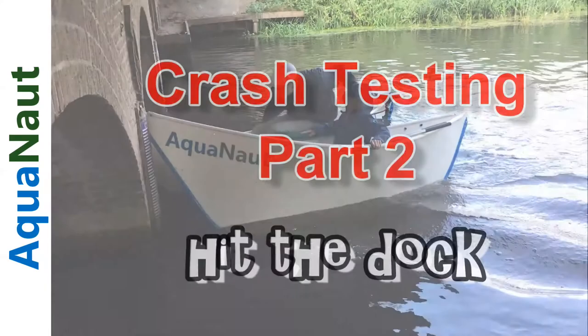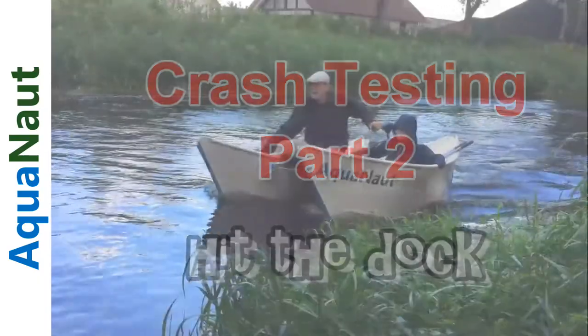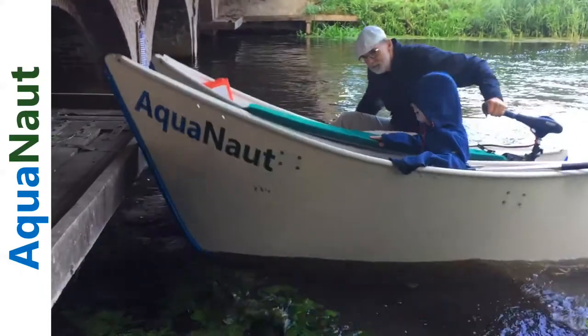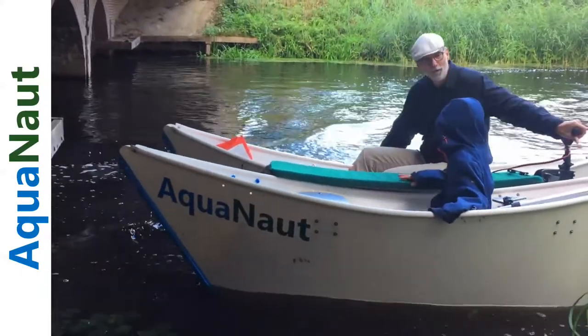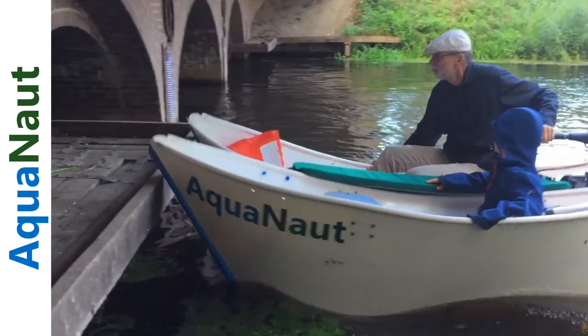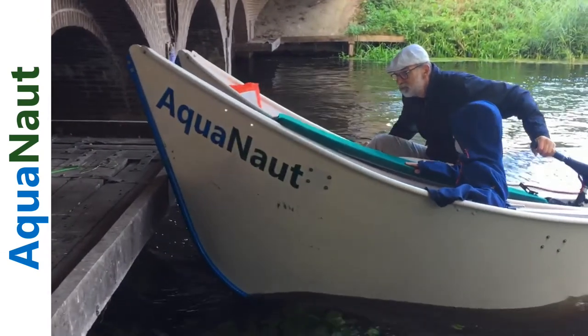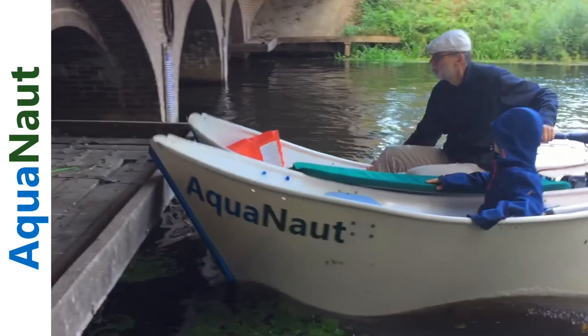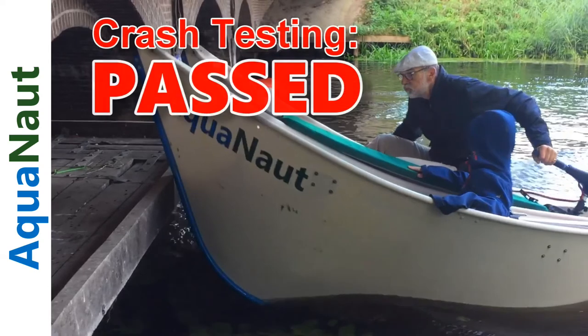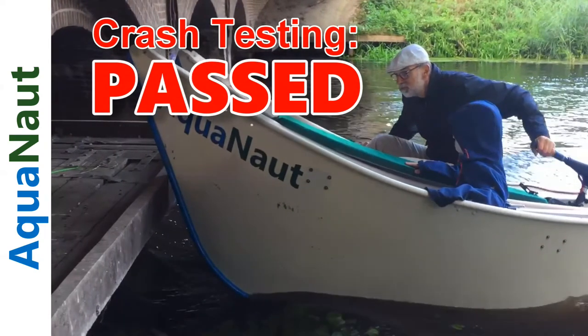In the second example we're going to look at, which is a crash into the dock, you'll see that the upward slope of the bow actually takes up the impact instead of the folding. So here's the slow motion again, boat coming in, crashing into the dock. There's a slight fold in the slow motion you see, but mostly the boat is just pushing up. Again, no damage done to the passengers, no damage done to the boat.